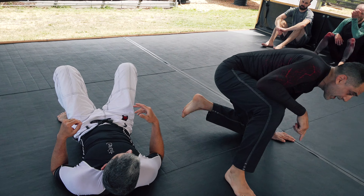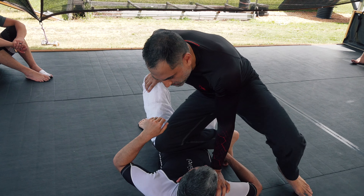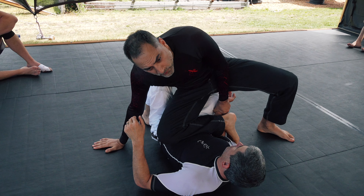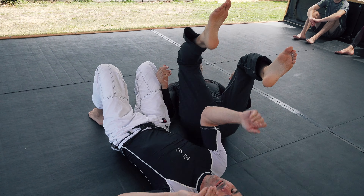So the guy reached under my ankle. We'll do it in slow motion here. He reaches under my ankle, and what I do is I transfer my weight to my hand, I lift the wrist, throw my leg over his head, and then finish with an arm lock.